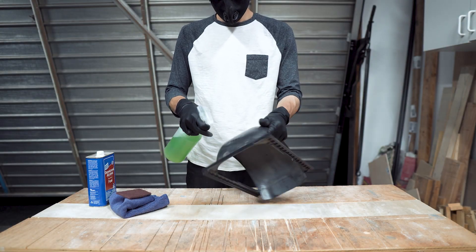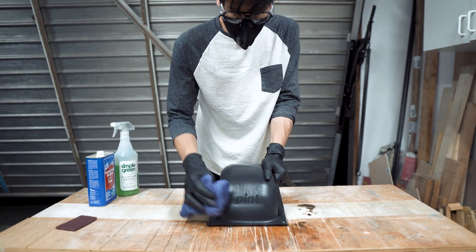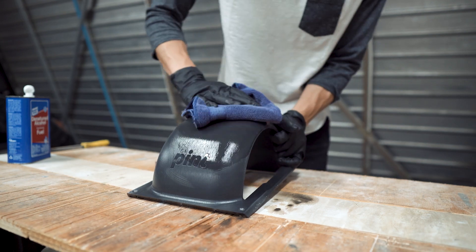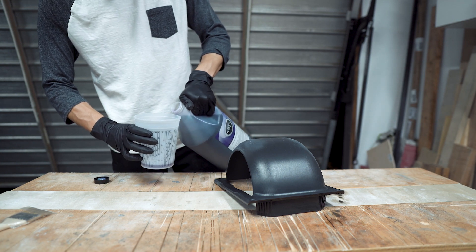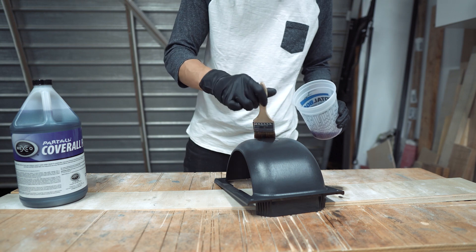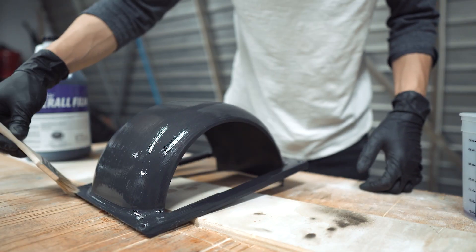First we needed to create the mold of the fender. We wiped down the original fender using an all-purpose cleaner and microfiber cloth, then doubled back with denatured alcohol. We applied a few thin layers of PVA, allowing about 30 minutes to dry between each coat. This forms a protective barrier to prevent epoxy from sticking to the fender later.